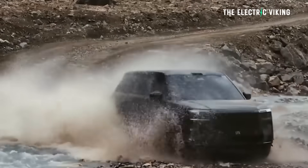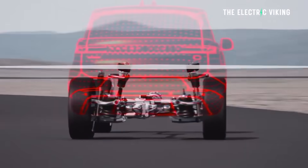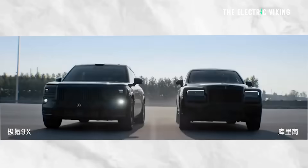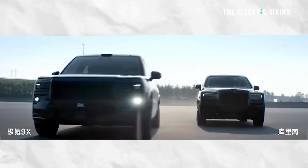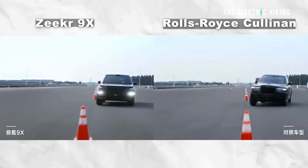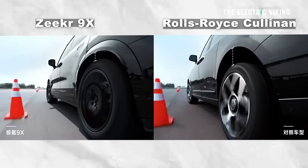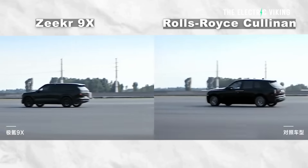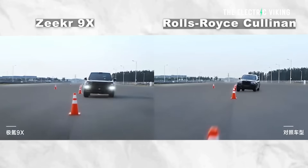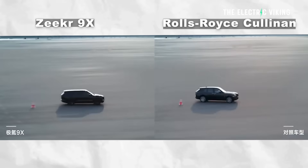The car also has dual-chamber closed-air suspension — apparently even a Range Rover Sport doesn't come with that, so it should have a better ride quality. They did a slalom test between this car and the Rolls-Royce Cullinan up to about 55 or 60 kilometers per hour. By the time the speed got really high, the 9X was completely stable, only angling ever so slightly on each turn, whereas the Cullinan was all over the shop. There's probably an element of drama in that, but maybe the Cullinan just doesn't handle as well as the 9X.